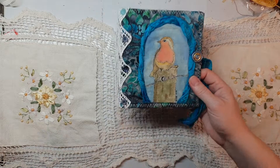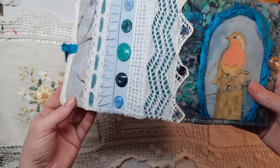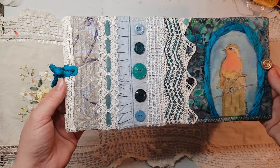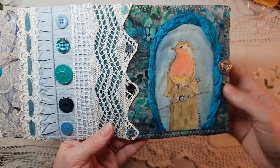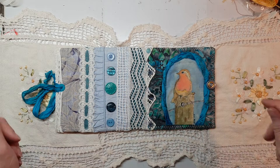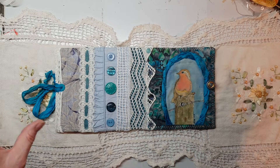Thanks for watching guys. This will be for sale on my Etsy store, so anyone interested in purchasing — I love it, it's so much prettier in real life. The buttons are just so pretty and this fabric is gorgeous. I appreciate you watching and supporting my channel, and I'll catch you next time. Not sure what I'm doing next but keep watching anyway — bye!